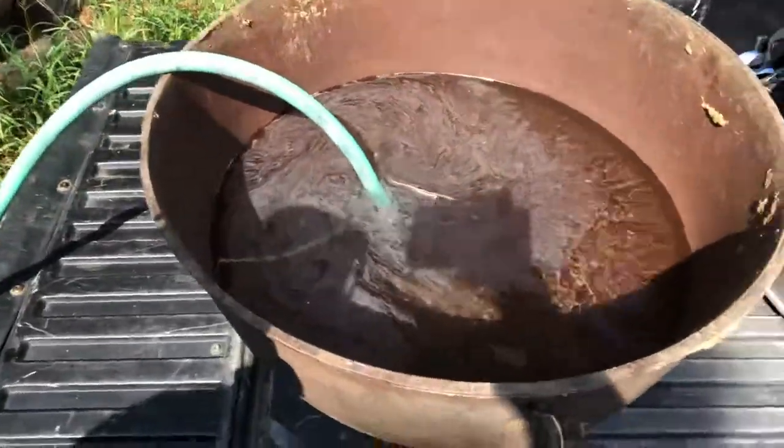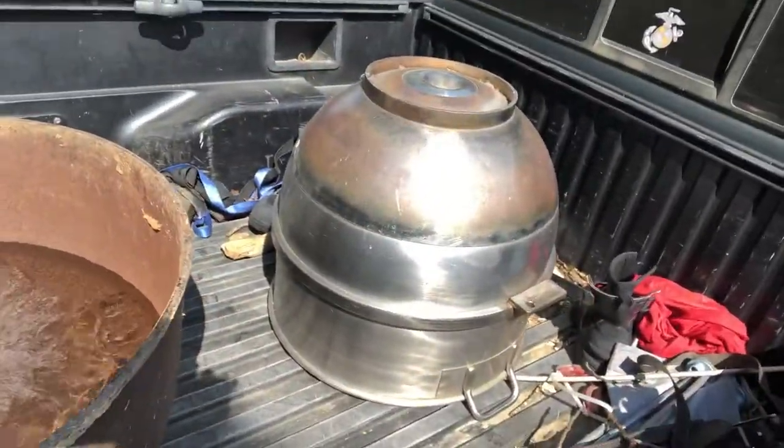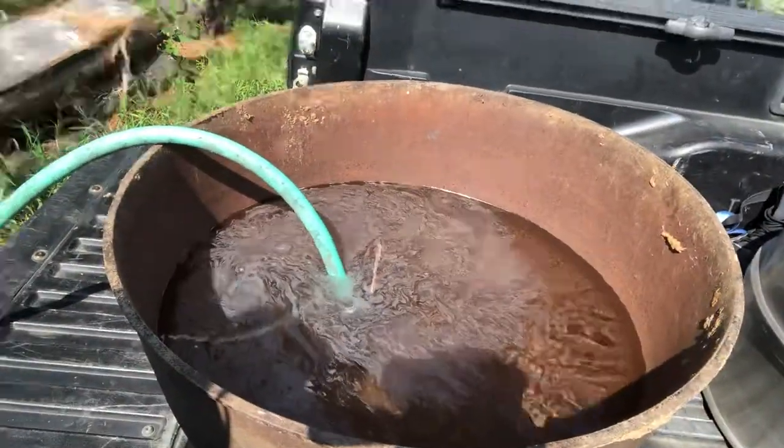I thought I saw some pitting on the inside of the cast iron one, but it looks like everything's going to be good. I don't know — it has some markings on the bottom. I'm not sure what they're for, but it's pretty big. Let's check it out.